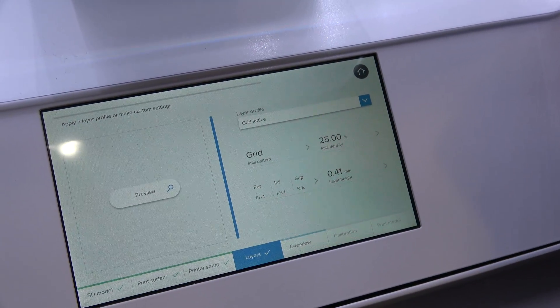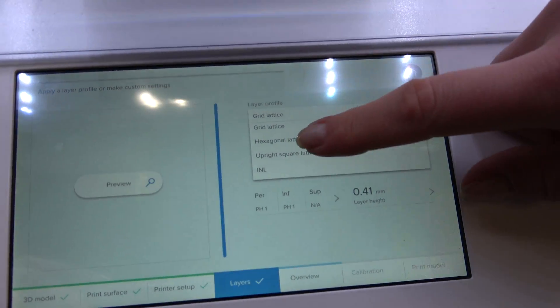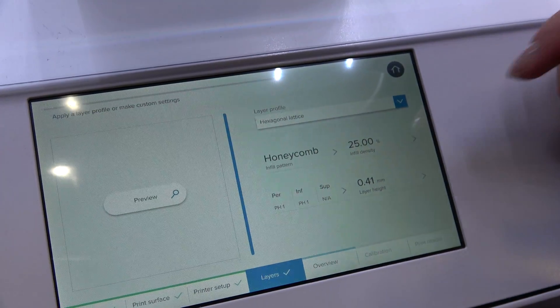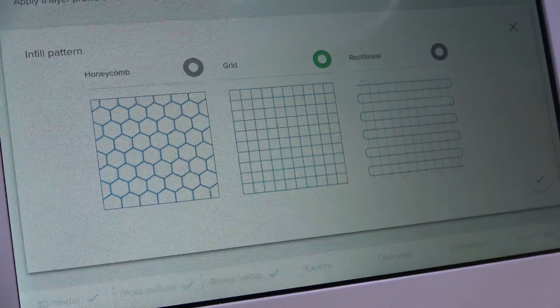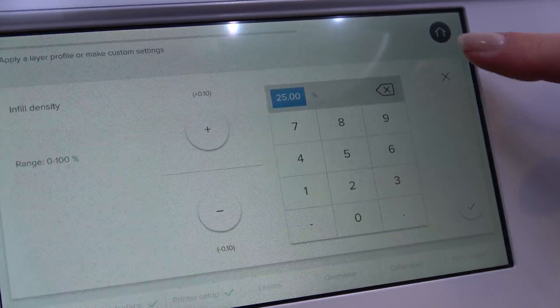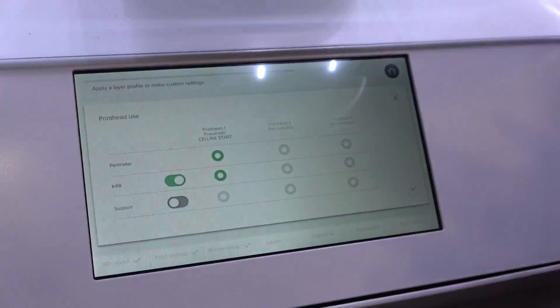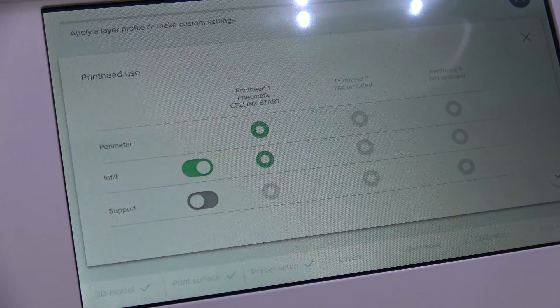We move on to the layers. You can choose to have a hexagonal or honeycomb structure, or for example a regular grid structure. You can also choose which print head you want to print which part of the structure — that's possible to do here as well.